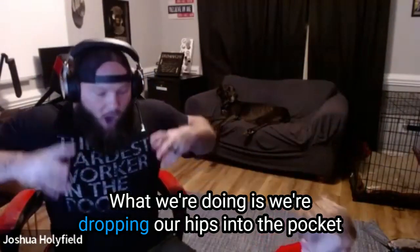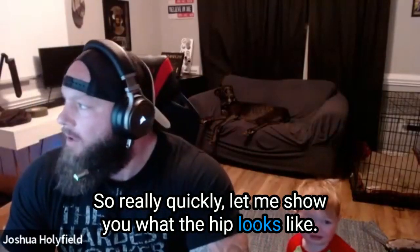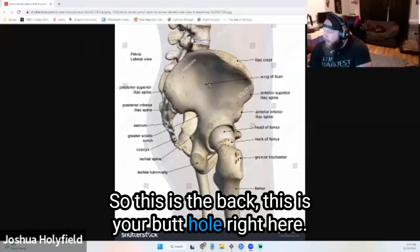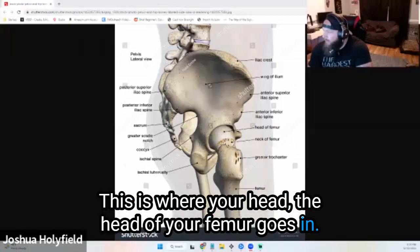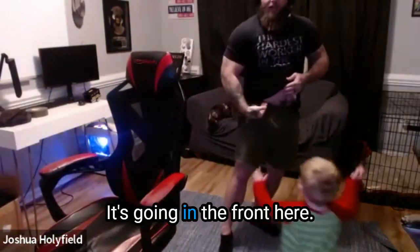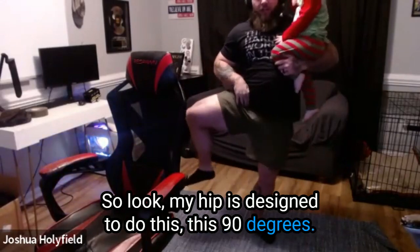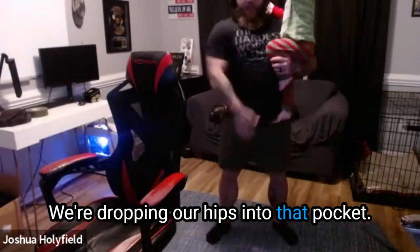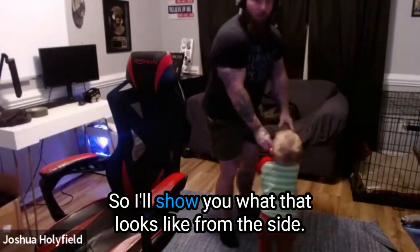What we're doing is dropping our hips into the pocket they're made to go in. Let me show you what the hip looks like. This is your spine going up here on the side. This is your hip — this is where the head of your femur goes in. Your hip is actually tilted at about 30 degrees outward. It's going in the front here. So my hip is designed to do this — this 90 degrees. When I squat, we're not sitting; we're dropping our hips into that pocket.